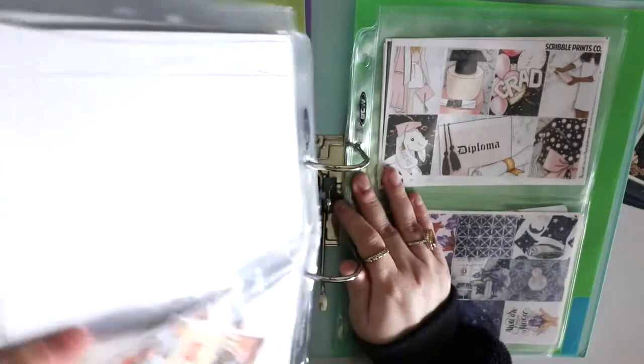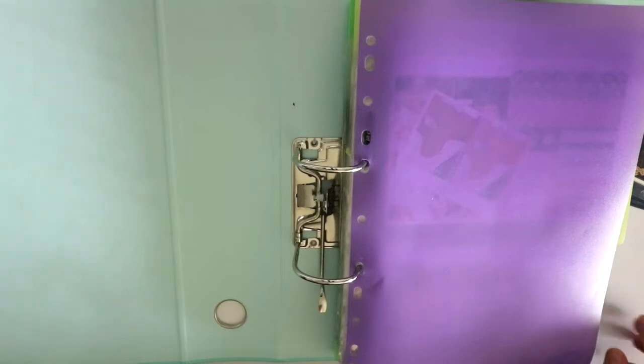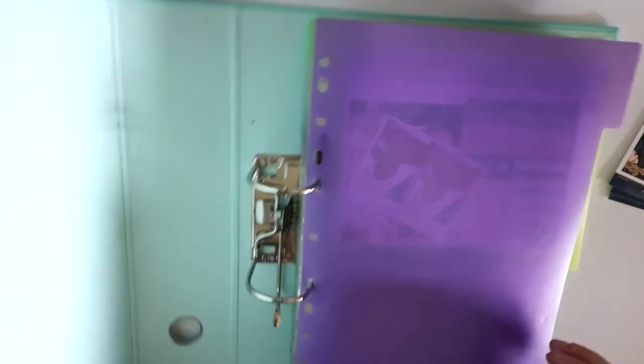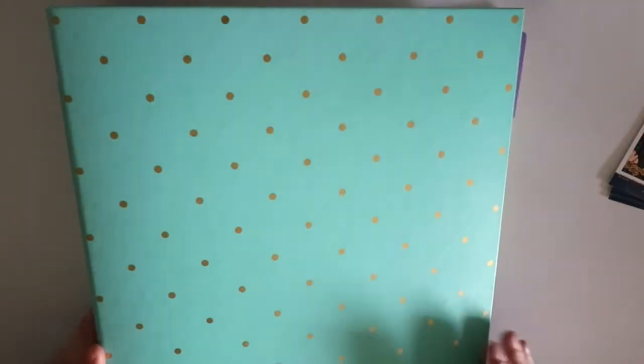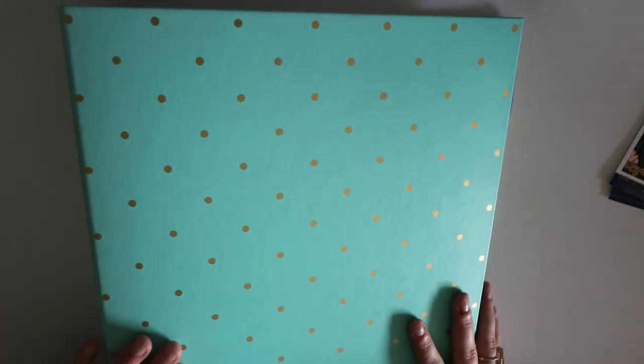That's my entire binder system - how I store all my kits and how I select them week by week. I know I've done something similar before but I wanted to go into a lot more depth in this video. I hope you found it interesting, and I'll see you guys next time - thanks, bye!